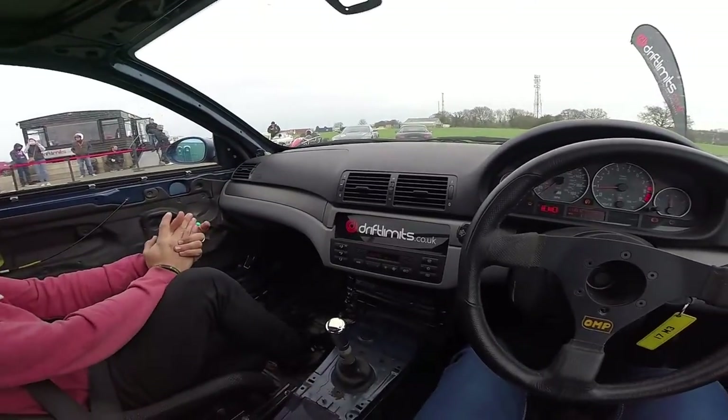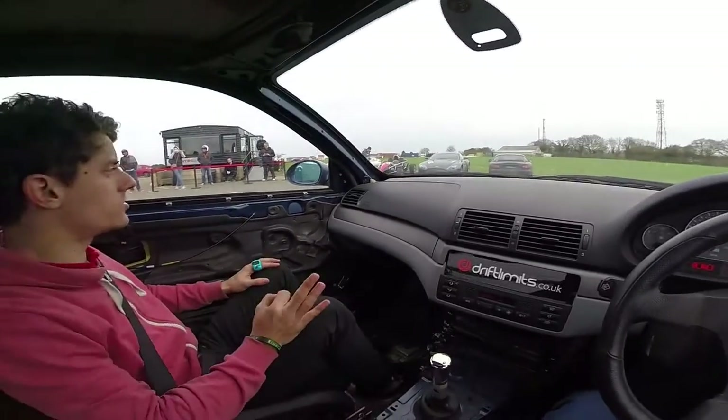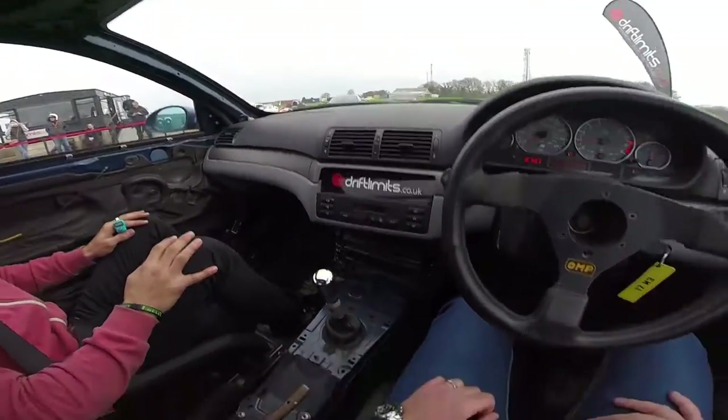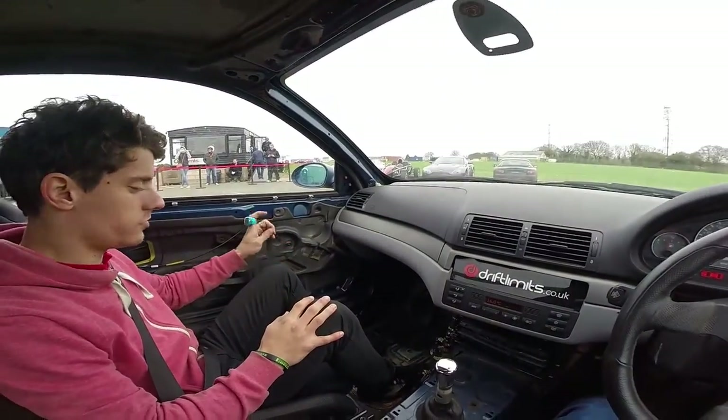Get your braking done in a straight line, smooth on your turns, try not to chuck it into the corners. Once you're on the track, go into third, stay in third. And take your first lap a little bit slower so you can ease into it.